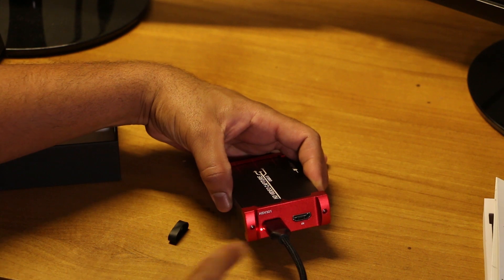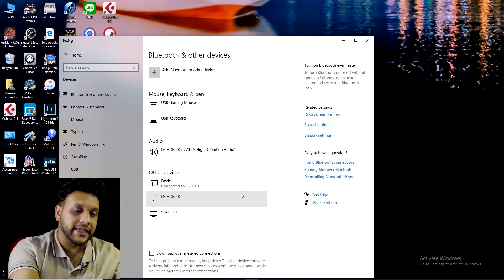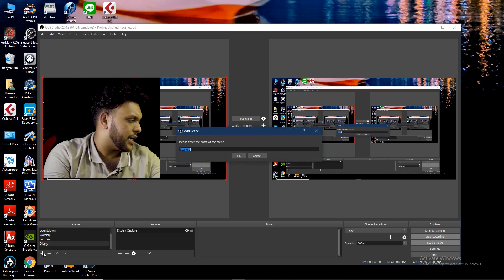The USB cable will be plugged in. We will check it out and plug it in — the device is ready. The power light will indicate the power supply and the USB power will be connected with the device. It will detect the device. I am going to go to OBS Studio now.